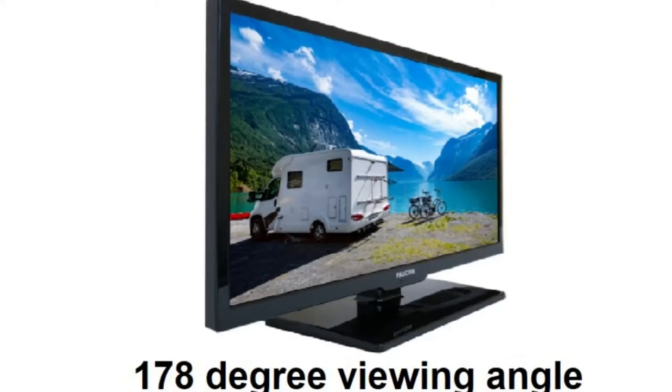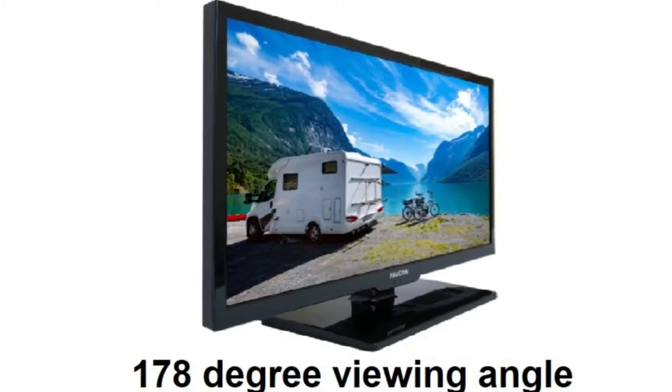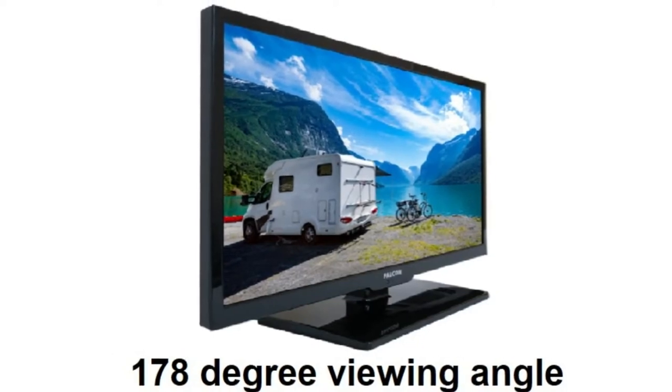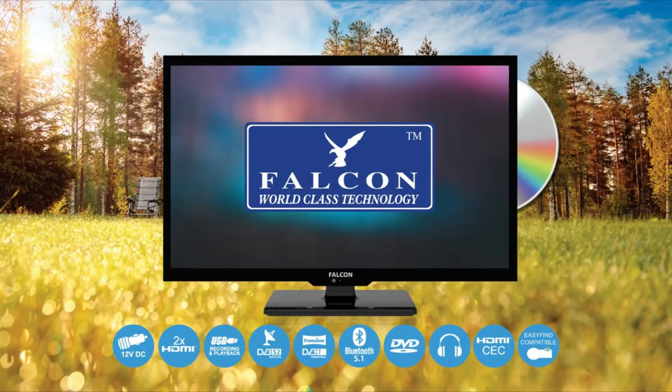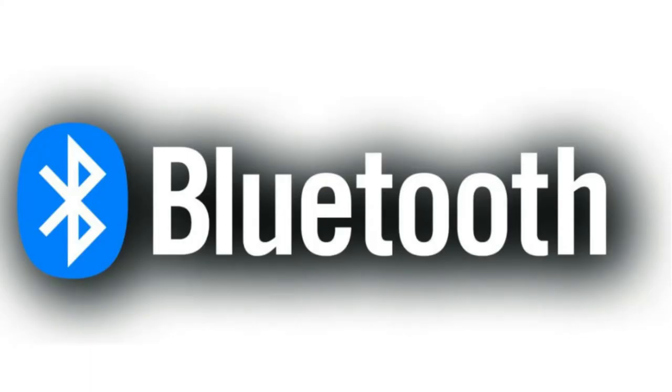The Falcon S4 has 178 degree viewing angles so everyone gets to see a great picture wherever you're sat in the van. Sound quality with built-in speakers is what's to be expected from a camping TV, however if you want a richer sound quality, the Falcon S4 has built-in Bluetooth.